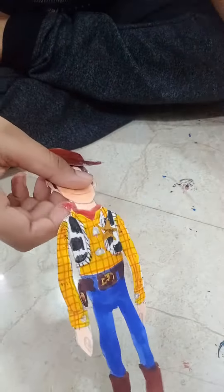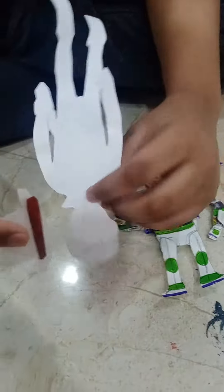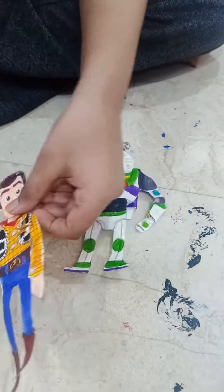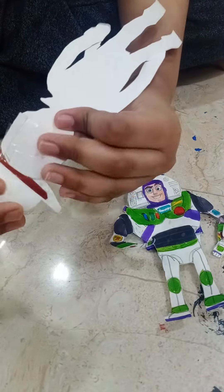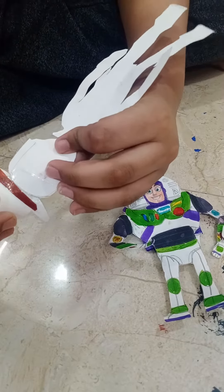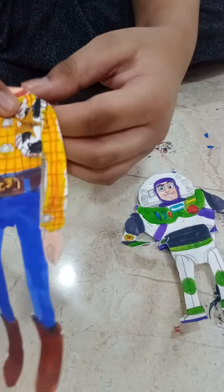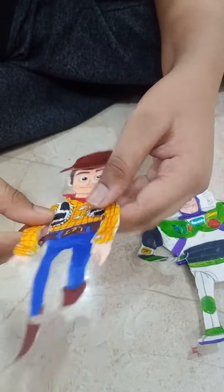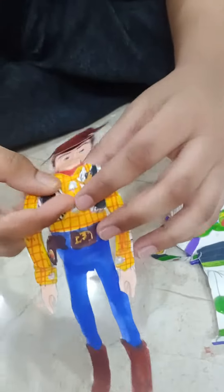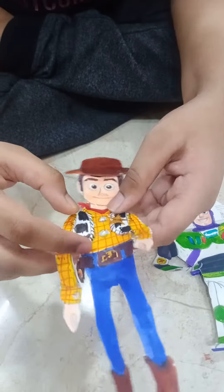Let's look at Woody. We can remove his hat. They both have their toy mode expressions. We can put Woody's hat on like this. He also has his sheriff's badge and holster, and his buttons and his waist.